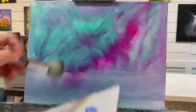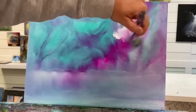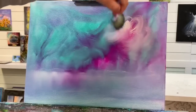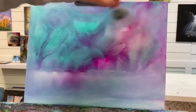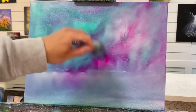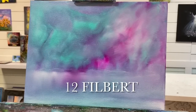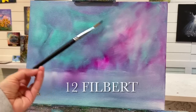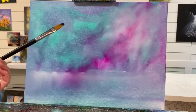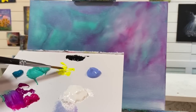I'm going to take a little bit more white and create some soft little circles back here. Then I'll switch over to one of my longer filbert brushes — this is a number 12. You can use one a little bit smaller or even bigger if you want. I'm going to go right into my yellow.